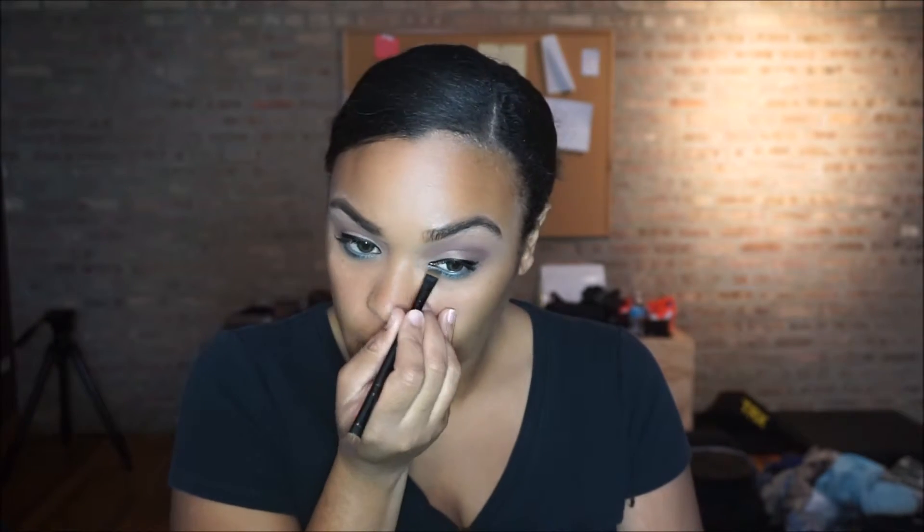I take that color from the outer corner and bring it into the inner corner, and I also added a shimmery white to the inner corner just to make it pop a bit more. I couldn't find my white eyeliner pencil, so I decided to go ahead and apply lashes until I felt like looking for it again.